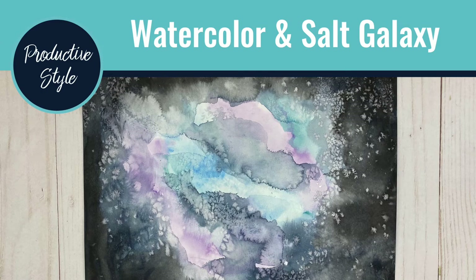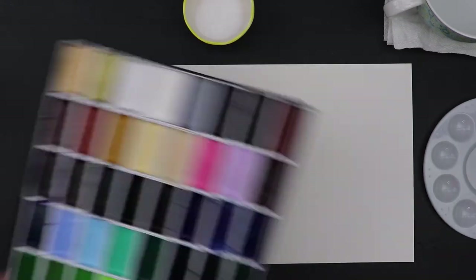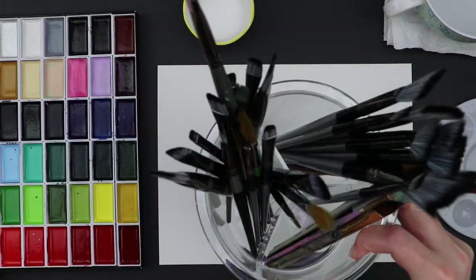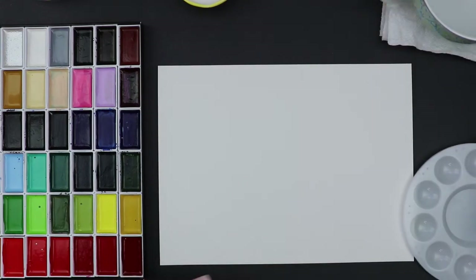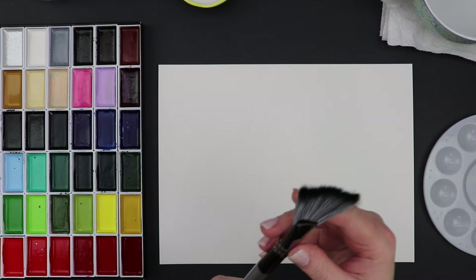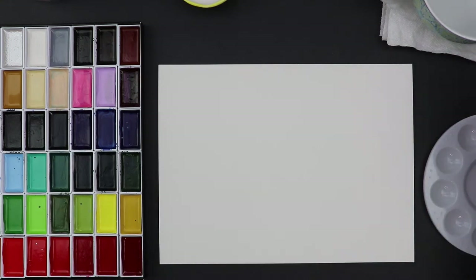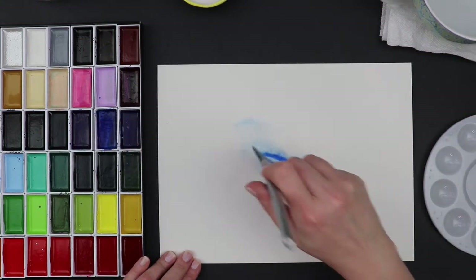Hi, this is Eli Brooke and I'm here today to share another fun Creative Tuesday project. Today we will be doing a galaxy painting using watercolor as well as some very interesting accessories — specifically simple table salt to make stars in a galaxy painting.